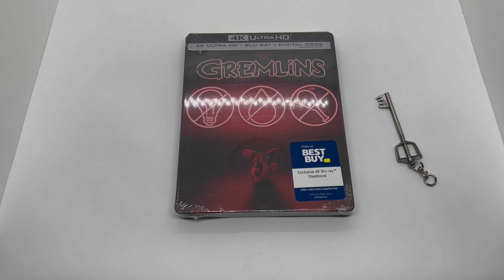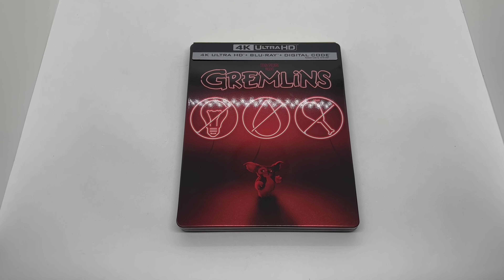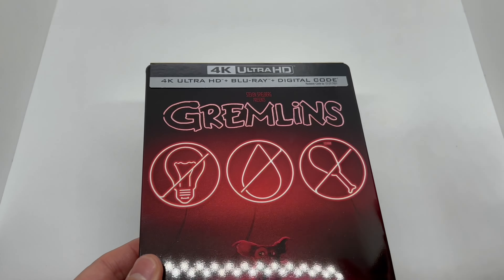Alright guys, Mark Delami here with another unboxing. Today I got the only-at-Best-Buy exclusive Gremlins in 4K steelbook. I know this is another late-to-the-party video, but since San Diego Comic-Con just released some new Gremlins info, I decided let's go ahead and do a Gremlins steelbook unboxing to see if it's worth picking up.